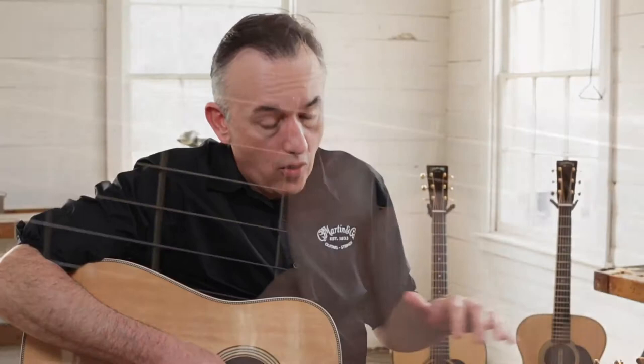These frets are harder than our traditional nickel frets. They will last longer. They look fantastic. They're not actually gold — they have copper inside the alloy, and that gives it a gold tint, but it matches beautifully with the tuning machines.